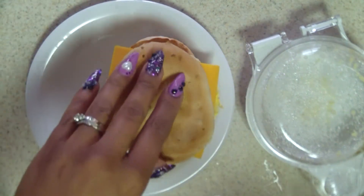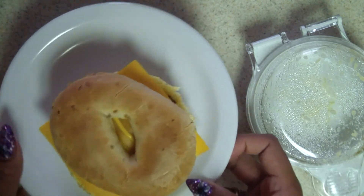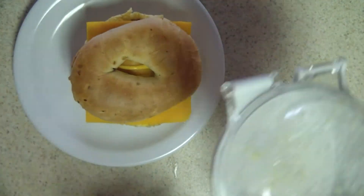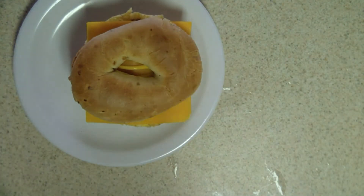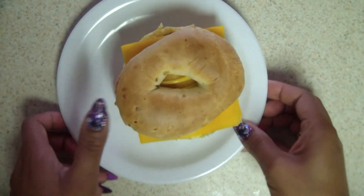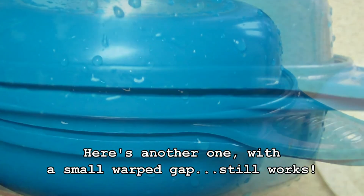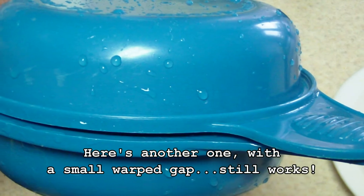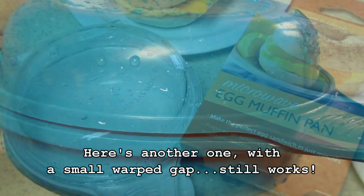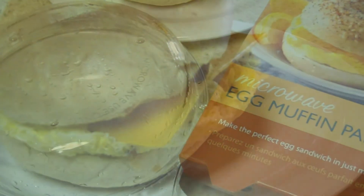And that's it! It works really well, really tasty, no extra fat because you're not using oil or anything to cook it. It's always good just for the house too — I have a few kids and my husband, everyone likes to eat this for breakfast. Thanks for watching, guys. Bye!